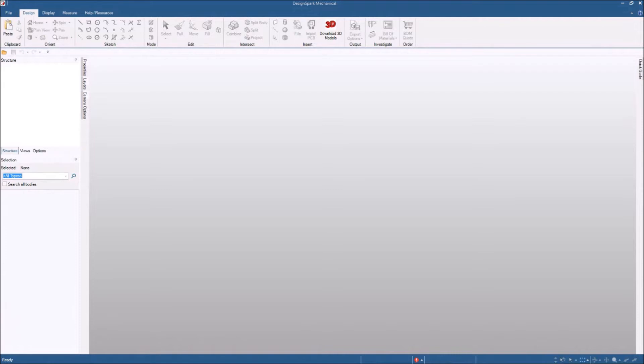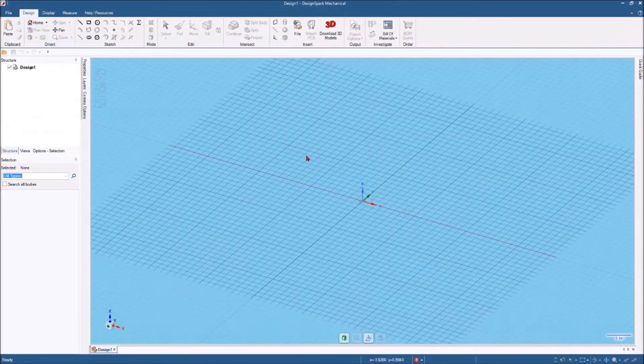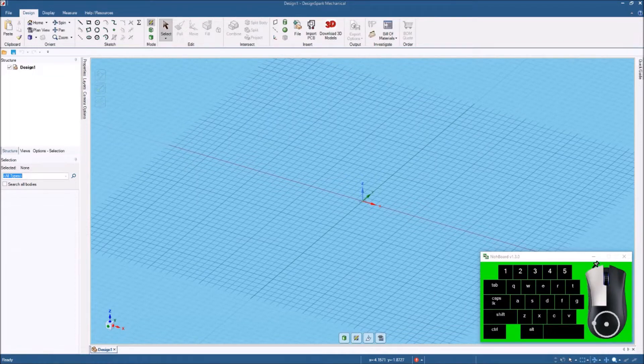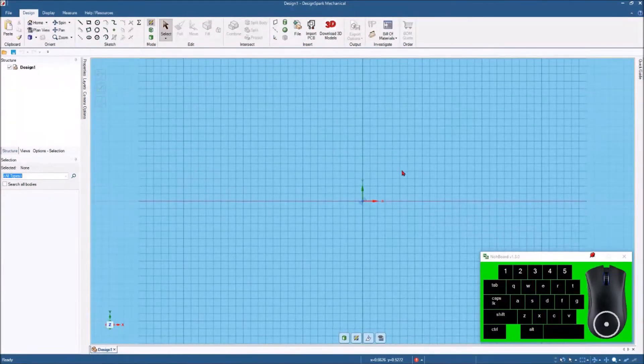I've got my DesignSpark Mechanical open and let's hit File, New, and then Design. Let me also open up this little keyboard overlay and get it pinned to the top so it'll stay on top and you'll be able to see as I hit different keys. Let's start out by hitting Plan View so we can get a straight-on look.